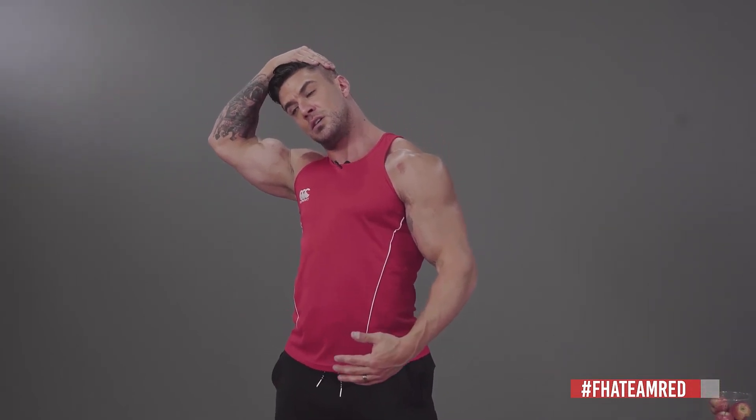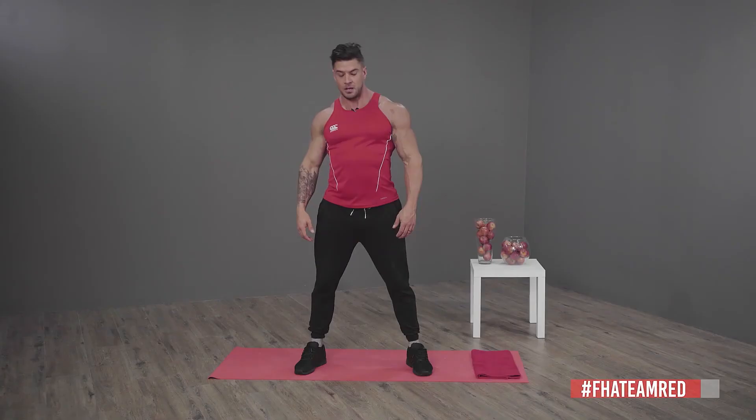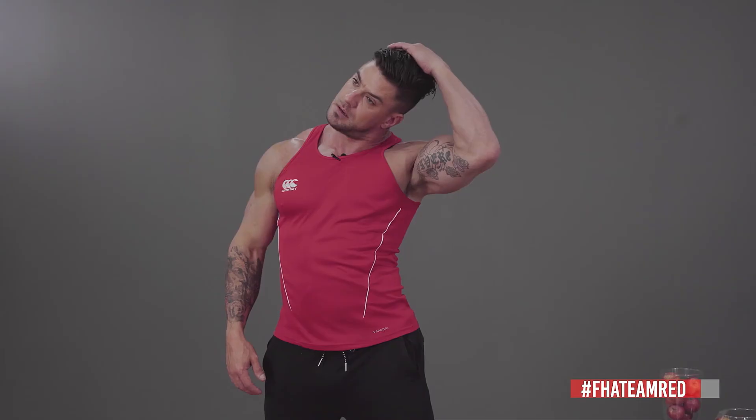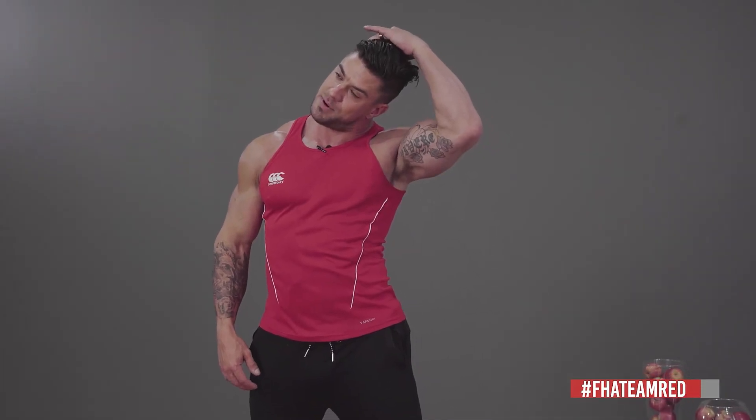Tilt to the side — really feeling the stretch here. You don't necessarily have to hold your head; just make sure that the stretch is there. You can take it on one side then go to the other side. Sometimes I have to add a bit of pressure to feel the stretch.